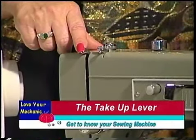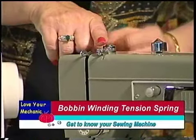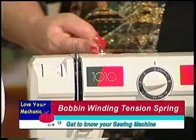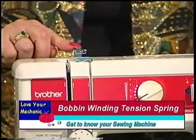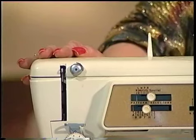Also on the top of your machine is the bobbin winding tension spring — we're going to talk about this later. On this machine this is the bobbin winder tension spring, and on this next machine it's here. On this last machine it doesn't exist because again the bobbin winds in a different location.